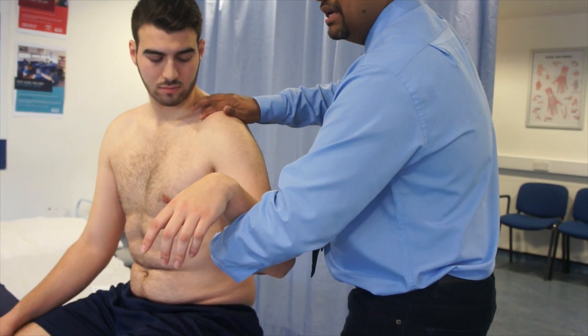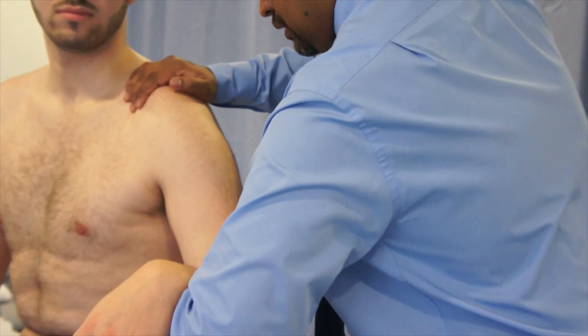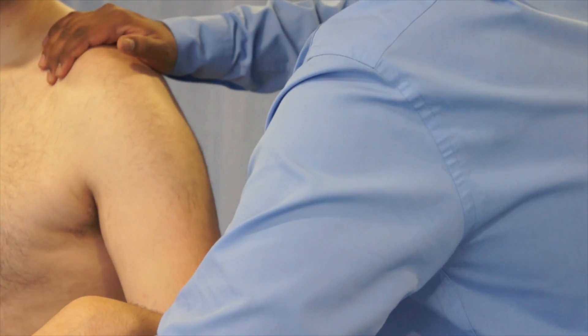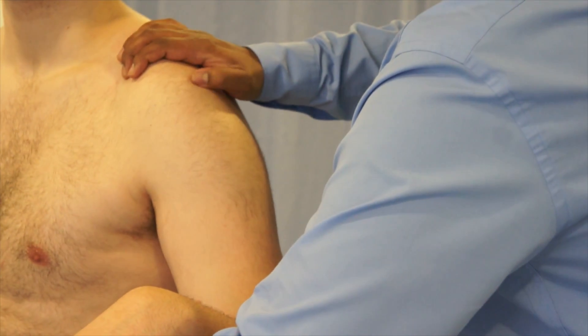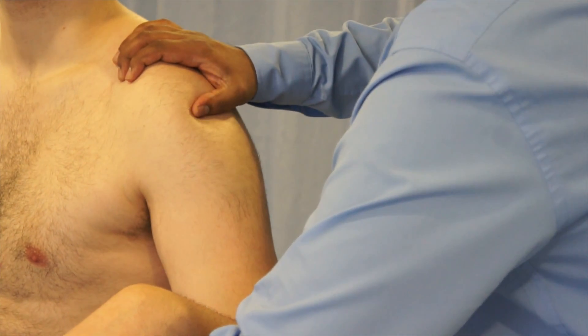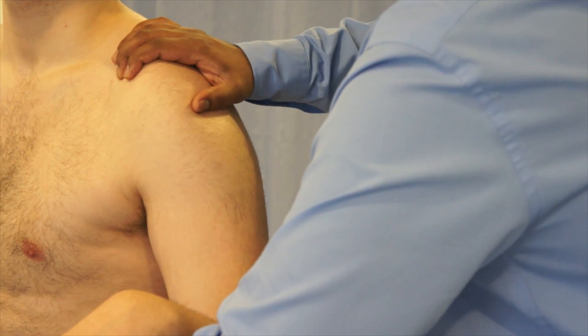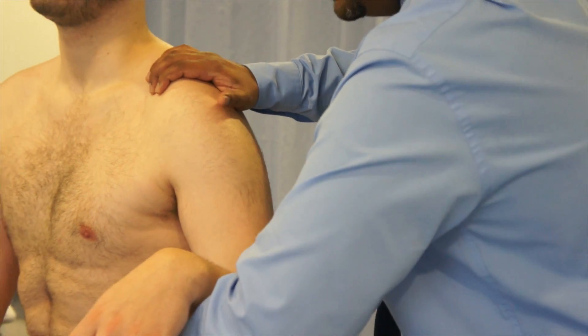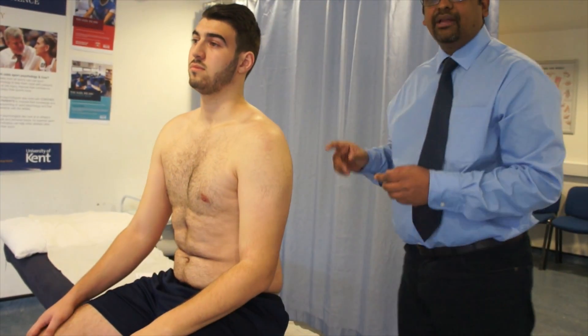Support the forearm, provide stabilization at the scapula and clavicle, and apply a downward pressure along the long axis of the humerus. Look for any depression below the acromion process — this depression is the sulcus. If a sulcus is present, it indicates inferior instability of the shoulder.